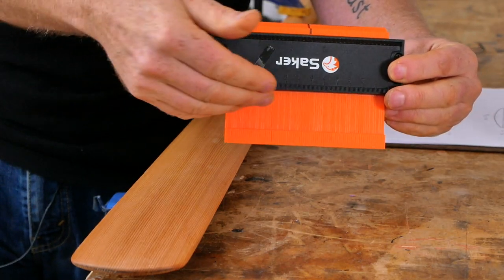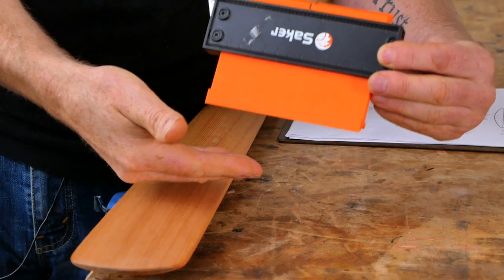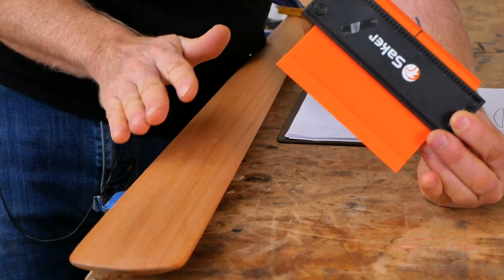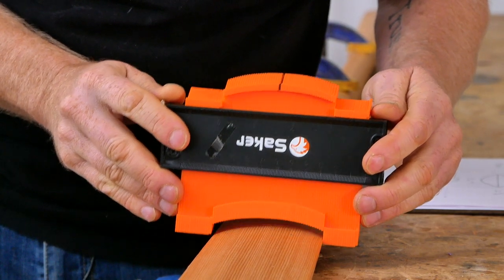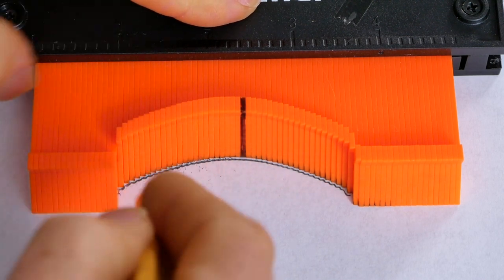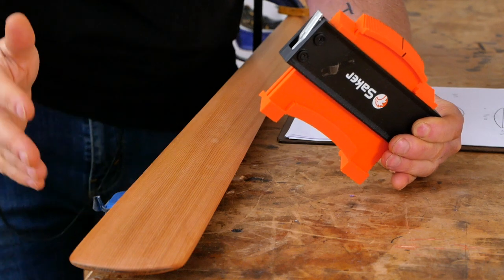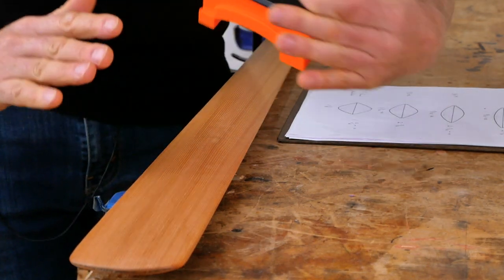One more tool that isn't mandatory but is nice to have is a profile gauge — a bunch of little parallel fingers that can slide up and down to let you check the shaping of complex objects. It's commonly used in finish carpentry, and it's also really useful for paddle building. Once you get to the end of the shaping process, you can push the profile gauge over your paddle and actually see the shape you've created. If you want to transfer this onto paper, just lay the gauge down, trace it with a pencil, and check your blade shaping against what we recommend in the paddle plans.